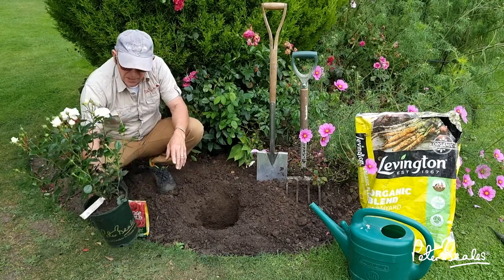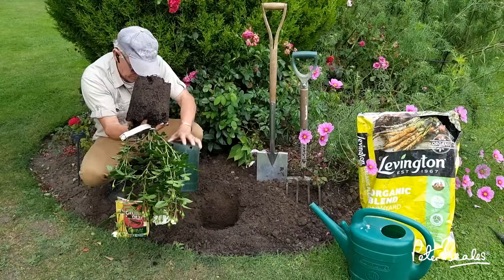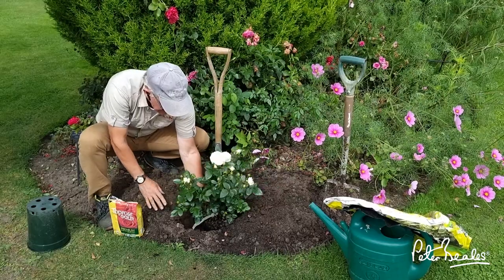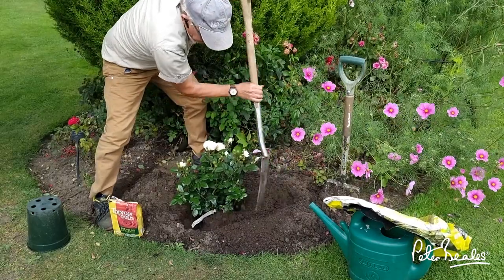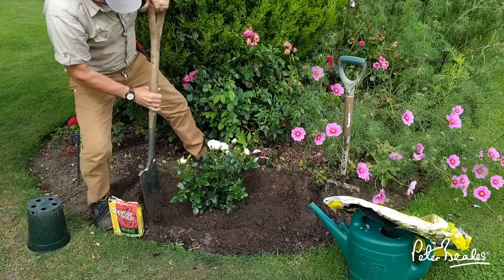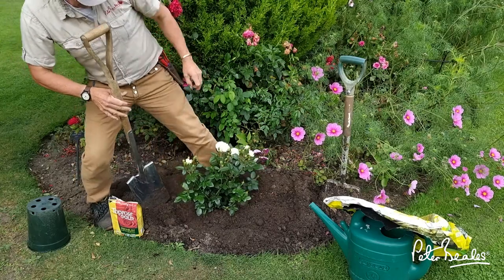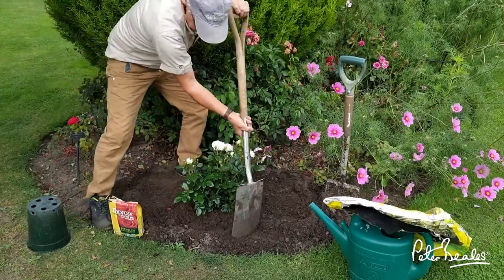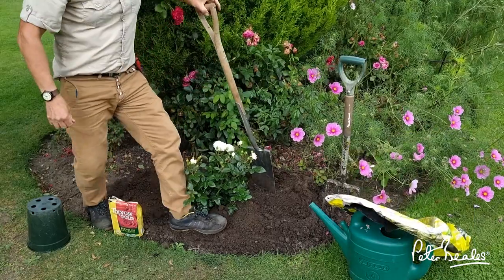As you can see, it's well bedded in around the rose. I'm now going to backfill with the soil that I've taken out — there we go — firming it nicely in like that. There we go, making sure that it's nice and firm.